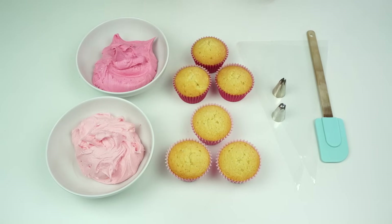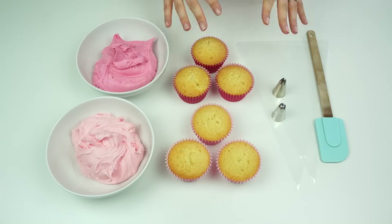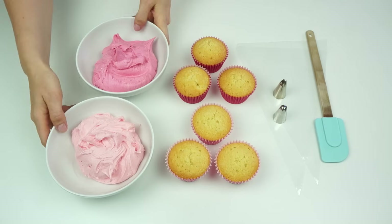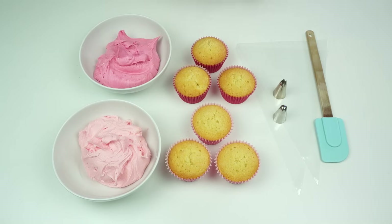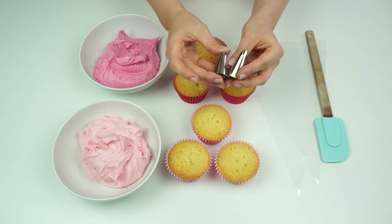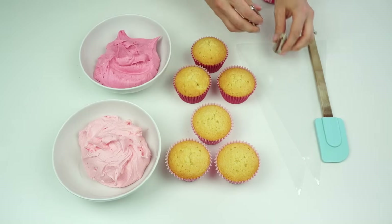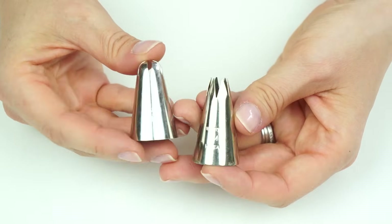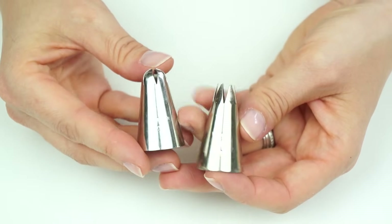I've got my vanilla cupcakes — I'll put a link in the description below to all the recipes used throughout today's video. I've also got my vanilla buttercream, my two piping tips — the 2D and the 1M — and my piping bags. Before I fill my piping bags with buttercream, here's a closer look at the two piping tips we're going to be using.